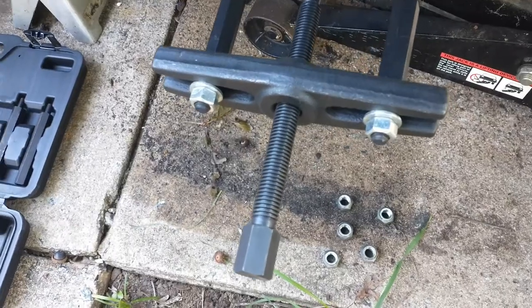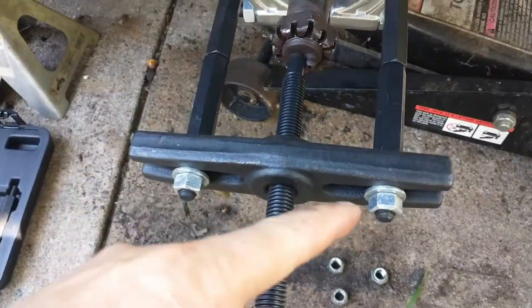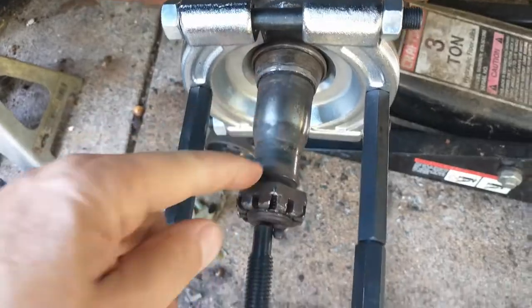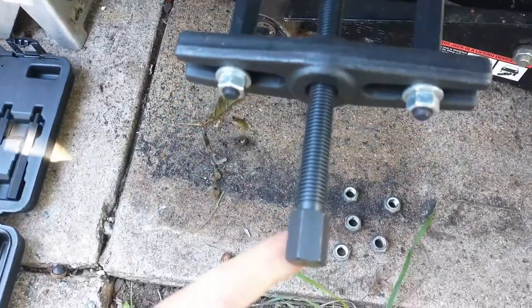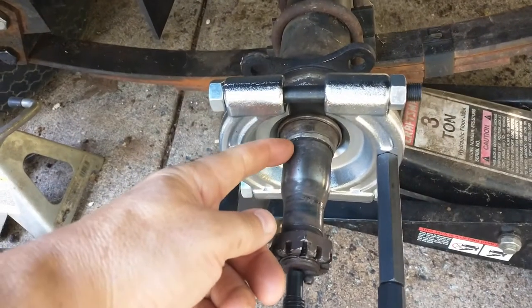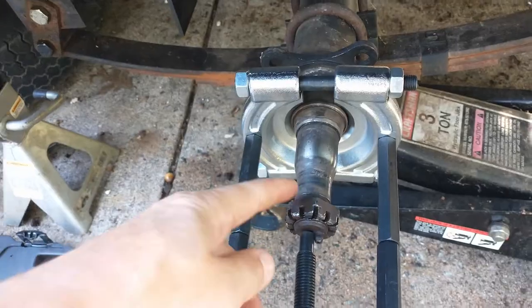The tool is now in place. You can see I've extended these out and they're behind the bearing race. Now I'm going to start tightening down on this, and what it should do is start pulling it off of here.